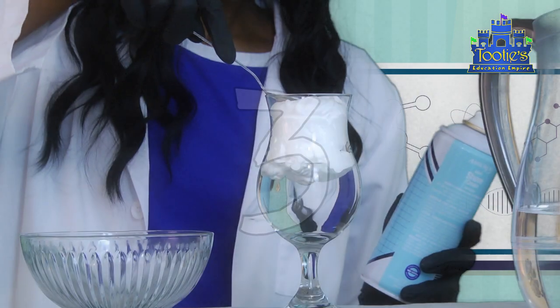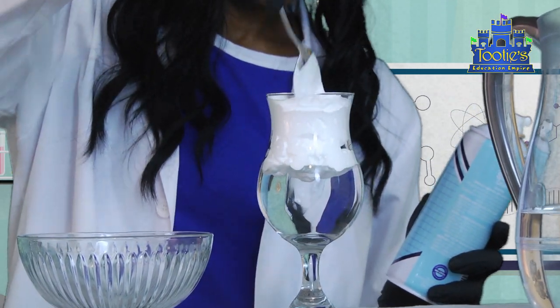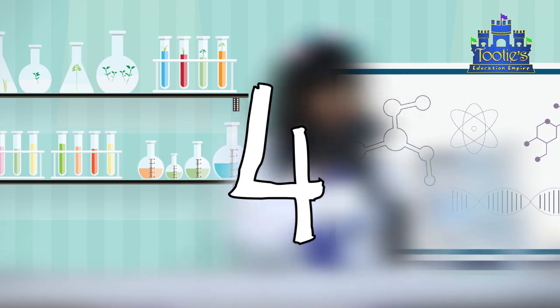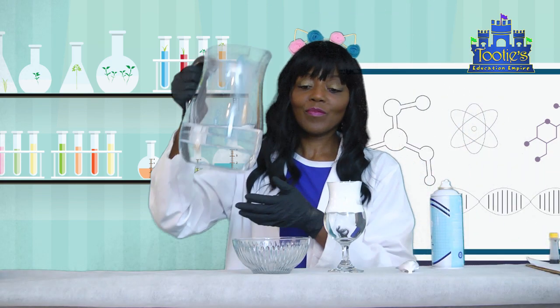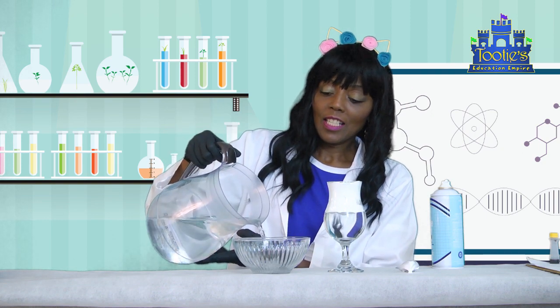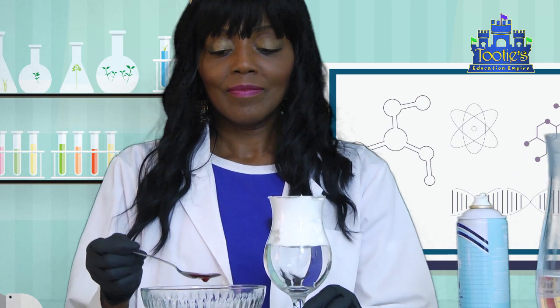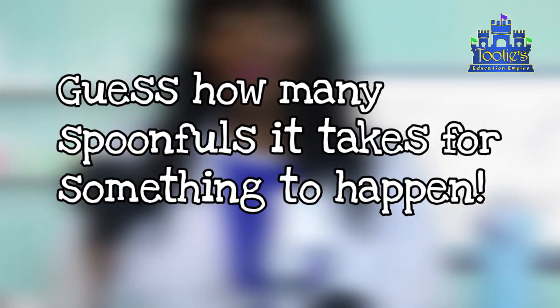Number three, use your finger or a spoon to spread the shaving cream evenly over the top of the water. The top of the shaving cream should be flat. Number four, mix half a cup of water with ten drops of food coloring in a separate container. Gently add the colored water, spoonful by spoonful, to the top of the shaving cream. When it gets too heavy, watch it storm!